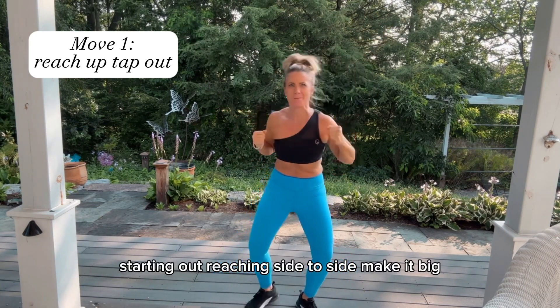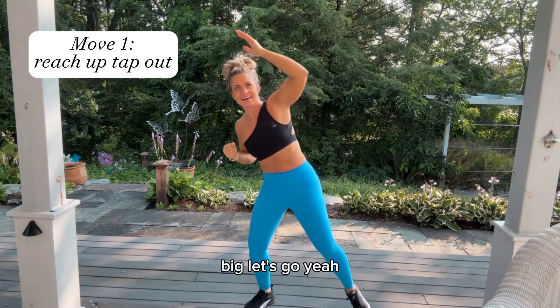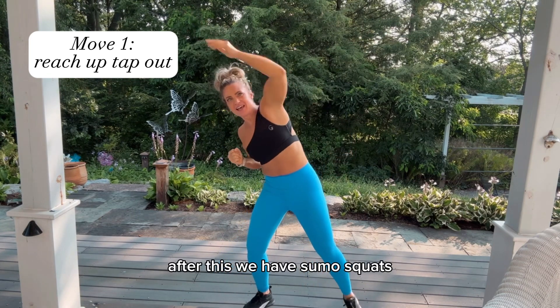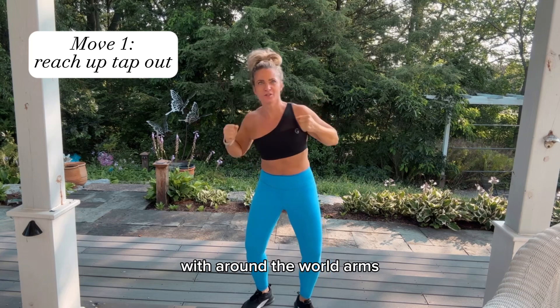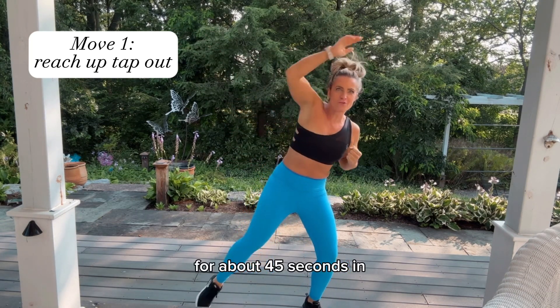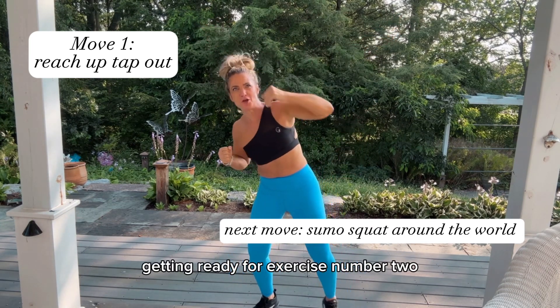Make it big, big! After this we have sumo squats with around-the-world arms. We're at about 45 seconds in, getting ready for exercise number two.